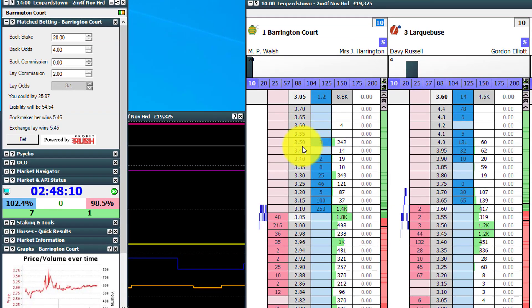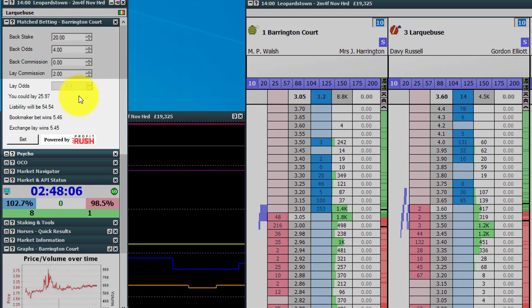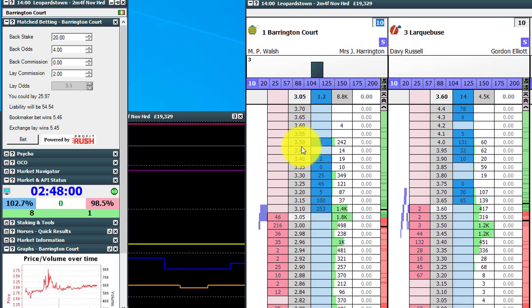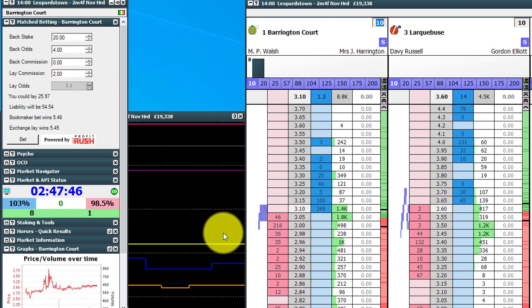By default, when we put our cursor over each independent ladder, it will change the figures inside the match betting or arbitrage calculator inside the software. So we hover over Barrington Court — you'll see it says Barrington Court at the top. Based on a £20 stake at odds of 4.0 with a bookmaker, a lay commission of 2% and current lay odds of 3.1 inside the Geekstoy software, it says you need to place a lay bet of £25.97, giving a liability of £54.54. If the bookmaker wins, you win £5.46. If the exchange lay bet wins, you win £5.45. So really simple — you just click bet and it places the bet into the market directly.